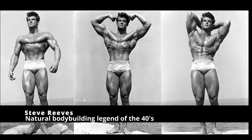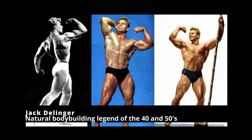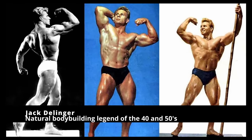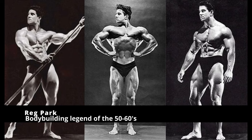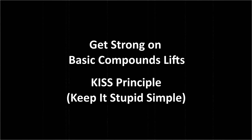As a beginner, you are flooded with information, and I believe we need to look back at what natural athletes were able to do with minimal equipment and knowledge about training. Here you can see many champions of the 40s, 50s, and even the 30s who built incredibly good and even great natural physiques without much equipment and without knowing much. But they all had something in common: they were getting very strong at basic compound lifts and they kept it stupid simple.